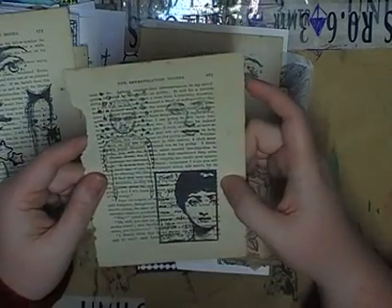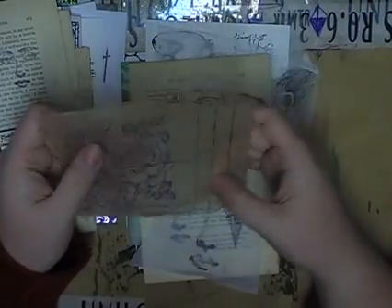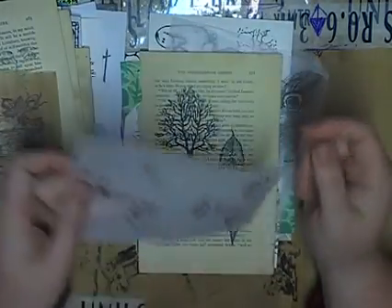That's pretty too — the girl and the writing. And some roses. I didn't think to stamp on the brown tissue — I stamped on white tissue.